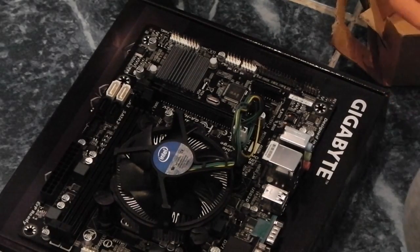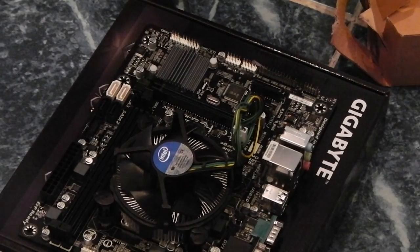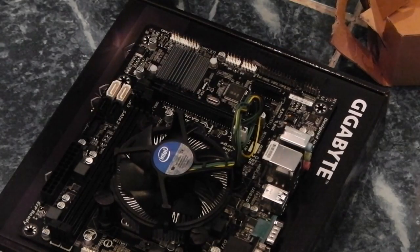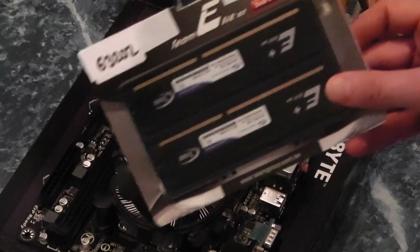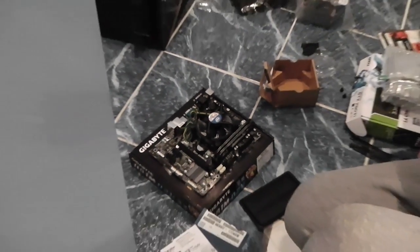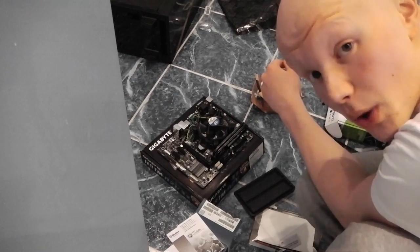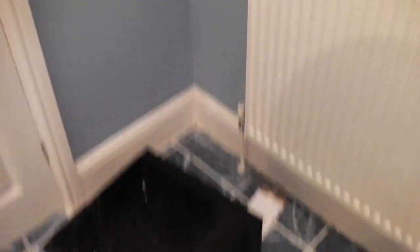The fan on top of the processor unit has been installed. Basically popped four little clips until it clicked and it's not going anywhere now. The next job is to pop these two guys in. Now comes the most dangerous part — we've got to put the motherboard inside the PC. The motherboard is screwed in — success, great success!